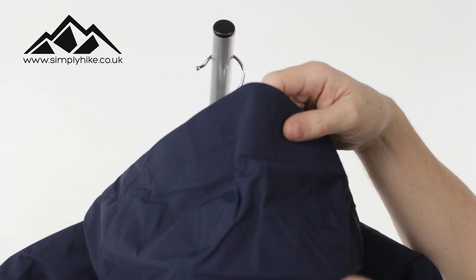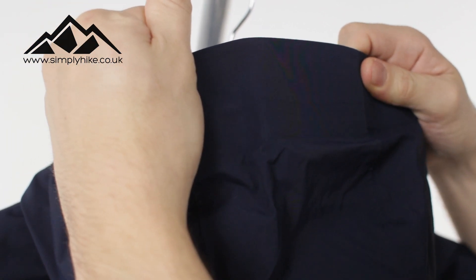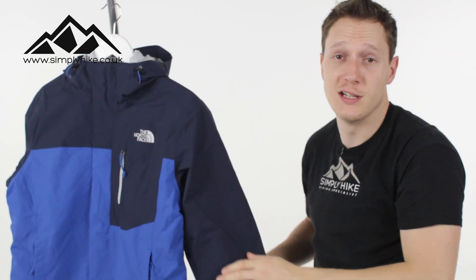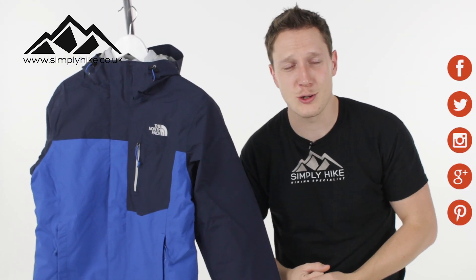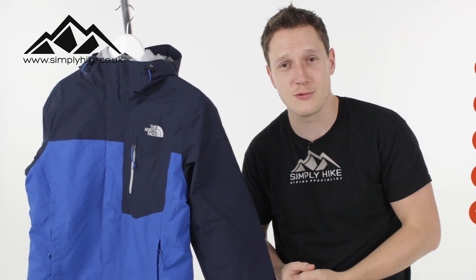That works perfectly with the wired peak as well — playing with the peak makes it nice and rigid, which means you'll be able to see where you're going and all the areas around you, great for your overall peripheral vision. If you'd like any more information on this jacket, just head over to our website simplyhike.co.uk, and for all the latest info, news, and all things hiking, just head over to our social channels.